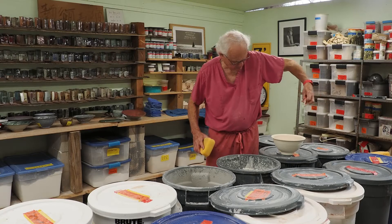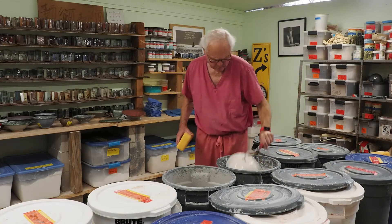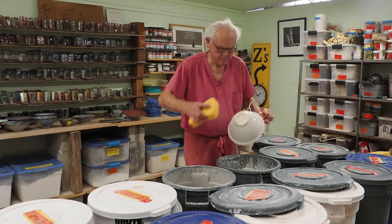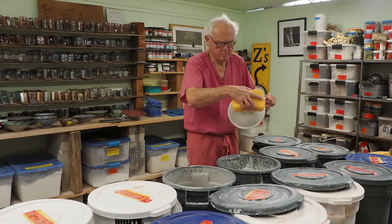The piece is glazed by dipping it into a bucket filled with combinations of silica, clay, and wood ash. I'm going to make this piece a creamy white with a copper green accent.